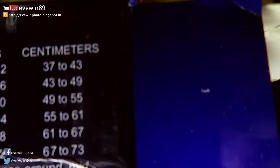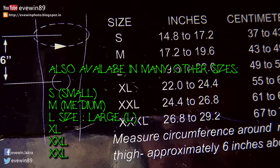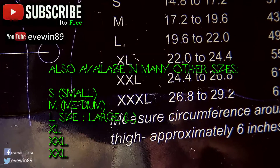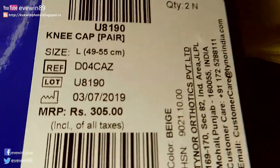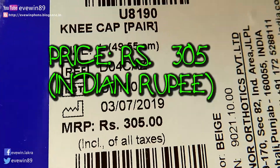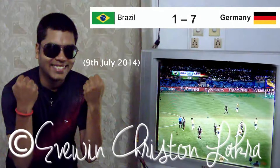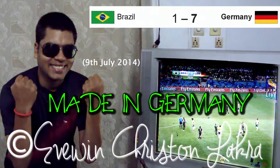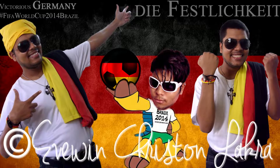The measurement written on the packet is 19.6 to 22 inches for size L. This knee cap is also available in various other sizes ranging from small, medium, large, extra large, XXL, and triple XL. The price mentioned on the packet is rupees 305 Indian rupee, and it's a made in Germany product.